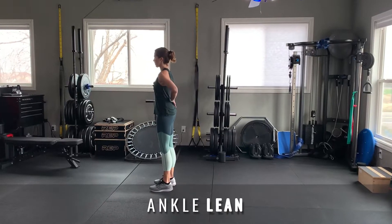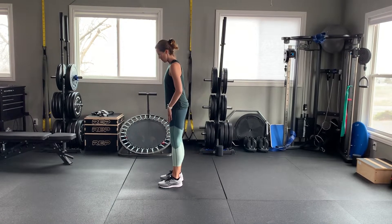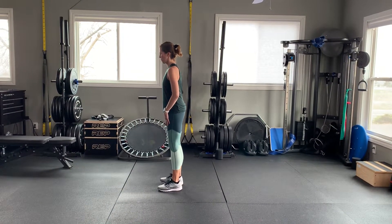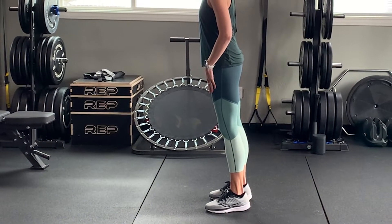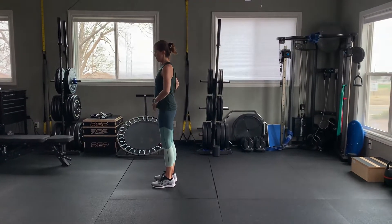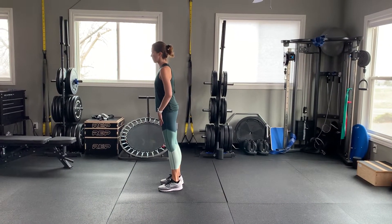Up first we have the lean. A lot of people have heard about the lean in terms of helping you fall forward and to run faster, but we do it wrong. This is a really small movement. The lean is coming from your ankles. You'll see here a slight lean forward — the heels are staying on the ground. We hold for just a second and then come back up straight. You want to make sure you're not bending at the waist, not hunching over at the shoulders. Small movement.